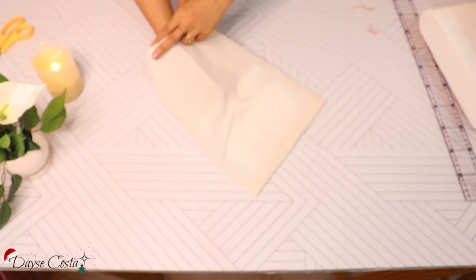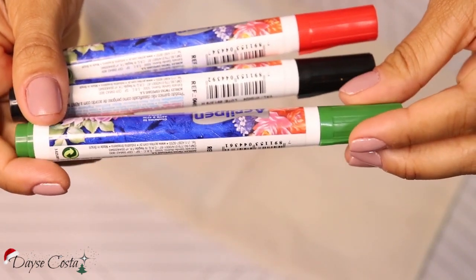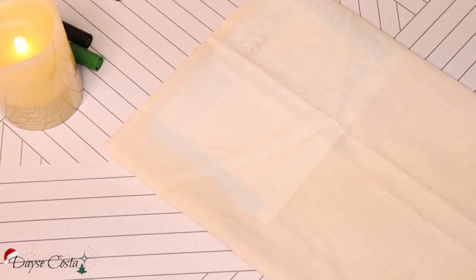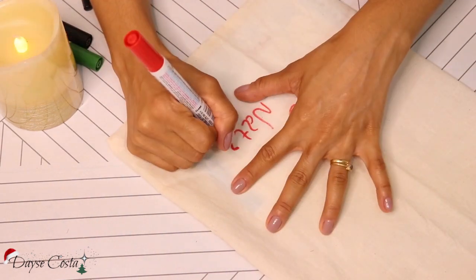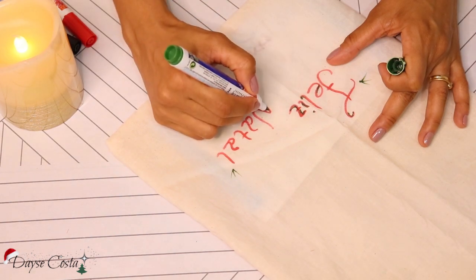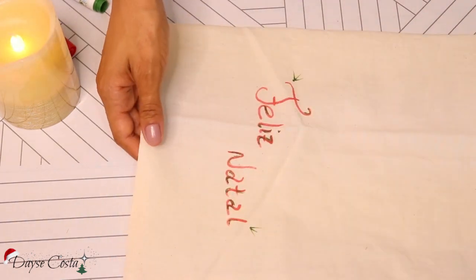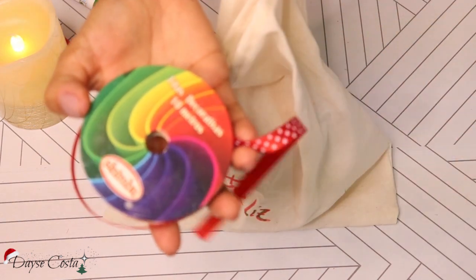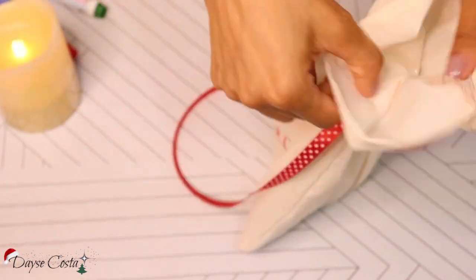Eu coloquei um pedacinho de papel ali dentro porque eu vou escrever. E eu comprei essas canetas de tecido que não mancham — quando você lavar fica tudo certinho. Fiz essa frase: Feliz Natal. Você pode decorar da forma que você quiser. A ideia mesmo é colocar a nossa carinha, o nosso jeitinho, decorar de forma manual esses presentes. Então eu escrevi ali a frase de Feliz Natal, decorei do meu jeitinho e coloquei o potinho dentro. Achei que foi super fofinho. E coloquei essa fitinha pra poder amarrar o saco. Eu gostei dessa primeira opção, o biscoito ficou uma delícia, não durou nem dois dias.